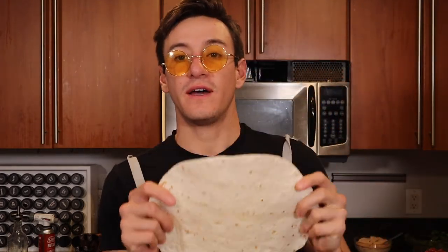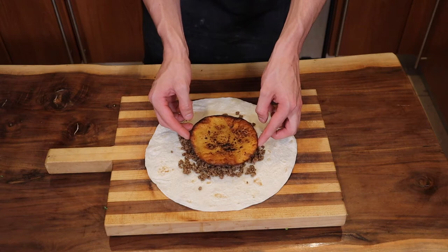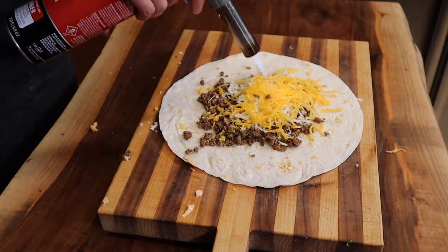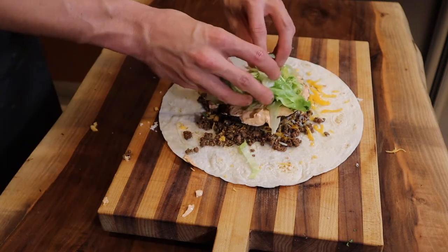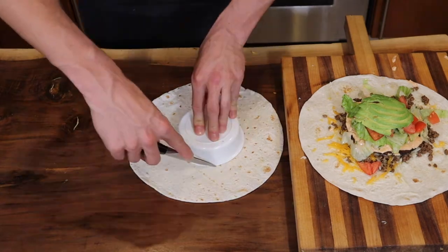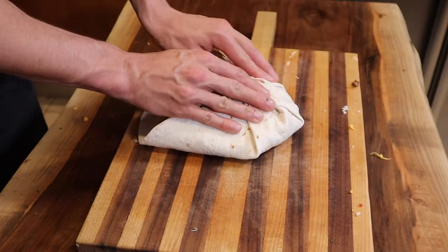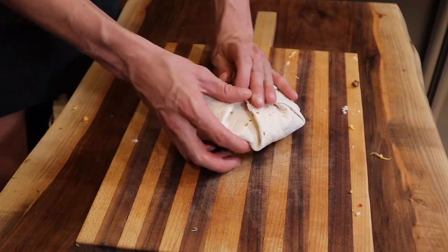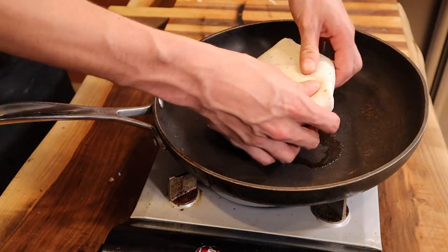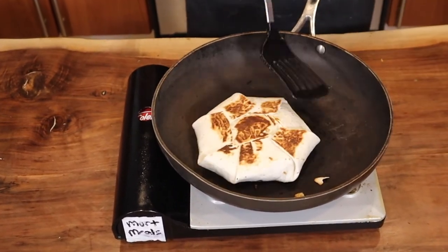Now it's time to assemble the Crunch Wrap Supreme. Start with the biggest flour tortilla you can find and put a generous amount of meat on top. A good guideline is using the fried corn tortilla in the middle as a size reference. Top with some Monterey Jack cheese and sharp cheddar — torch your cheese if you have a torch. Then add your fried corn tortilla in the middle, chipotle crema, lettuce, tomatoes, and a few slices of avocado. Get a second tortilla, cut a circle, place it on top, then fold each individual side so it looks like a little present. Put a splash of oil in a large pan, place it seam side down, cook, then flip — look at that, perfect.